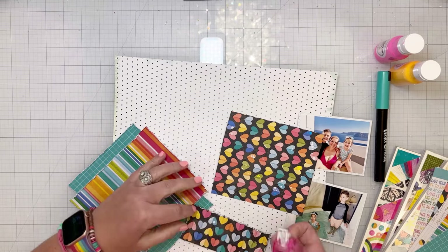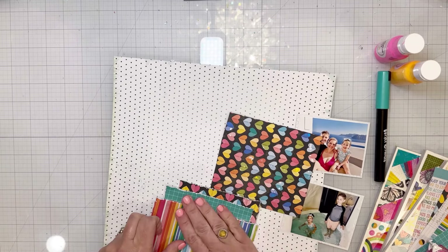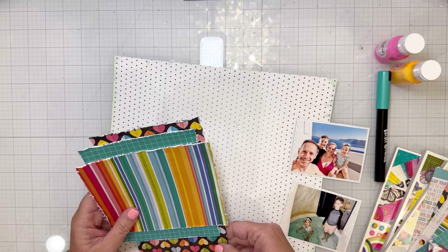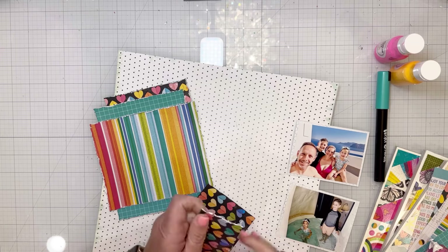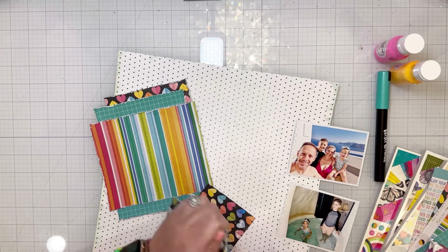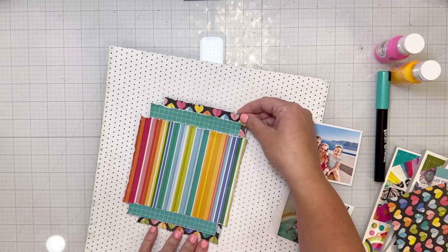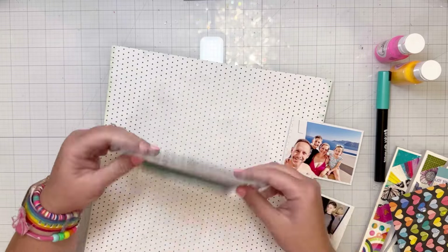I am using my Tim Holtz edge distressor to make sure that all of those edges look distressed. I put the hearts going the wrong direction at first — I want to be able to see all of those stripes, and if I left it up and down like that, I wouldn't be able to see them behind the photos. So it's turned the wrong way and I'm going to fix it.